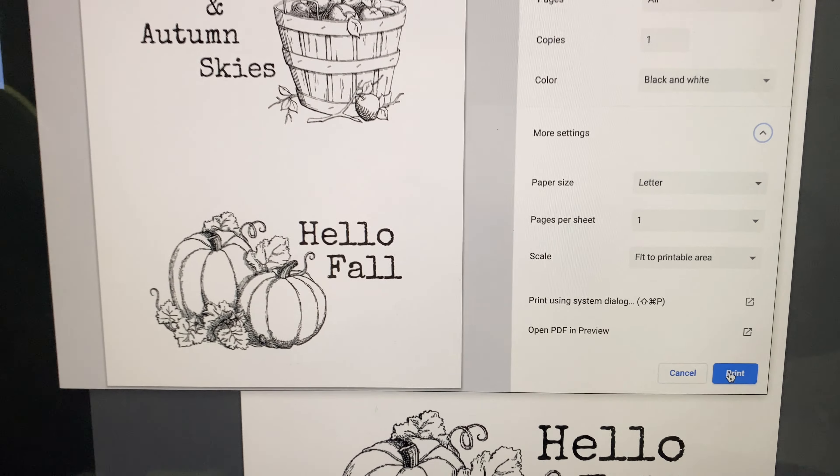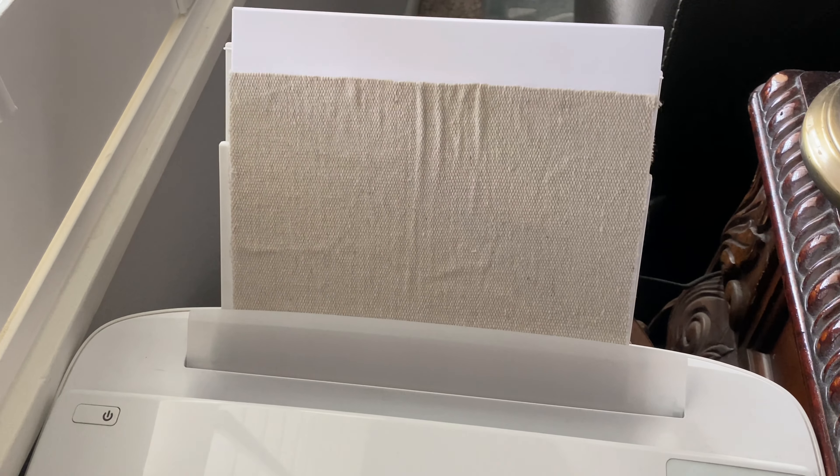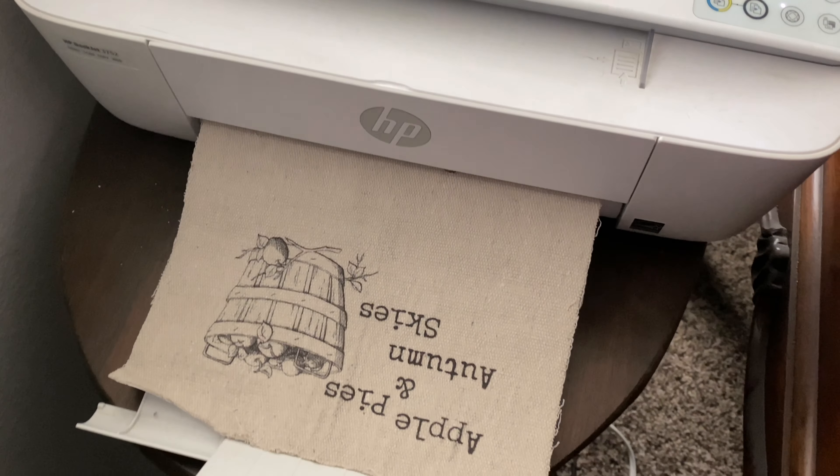I will link these two below for you, and then push print and watch the magic unfold as the printer prints your design on your piece of drop cloth.